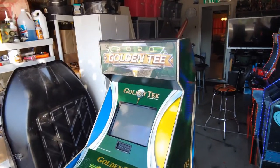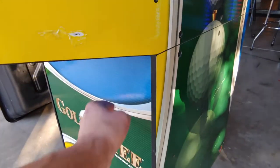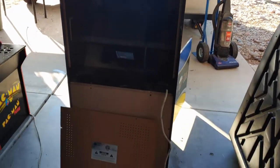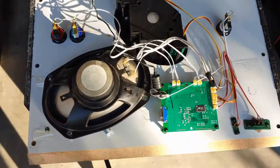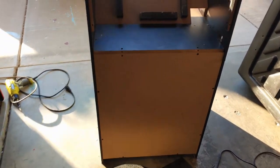Here is my Golden Tee Clubhouse Edition cabinet. The game board busted — I tried to hook a new monitor up and it wouldn't turn on. It's got a nice shelf underneath and an old-school computer VGA monitor inside. I already have an updated Golden Tee, so we're gonna use this as our base. We need to get this monitor out and take out the old-school trackball, buttons, and speaker. You can see we got the monitor out — apparently both the monitor and the game board went out, so this stuff is pretty much useless.